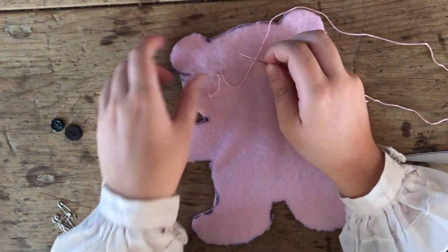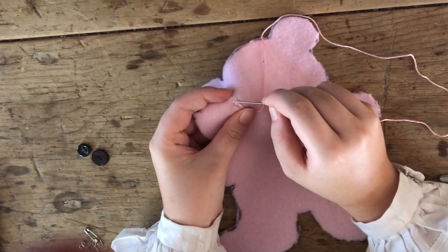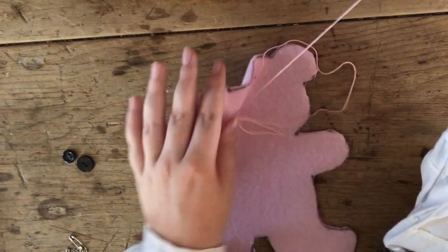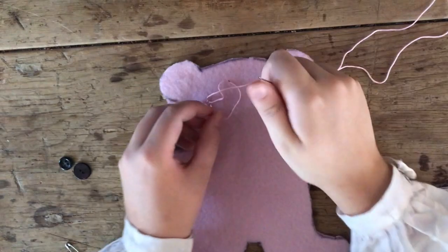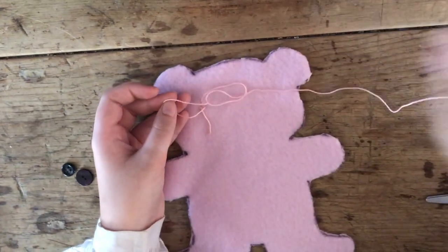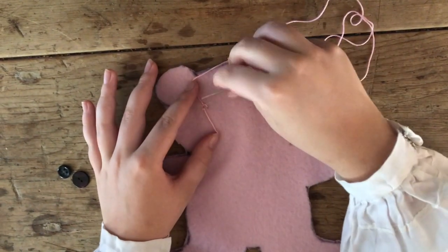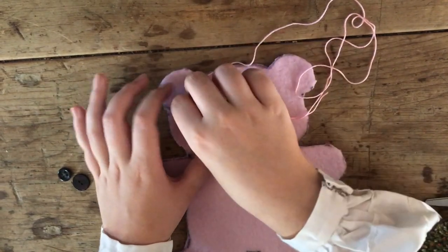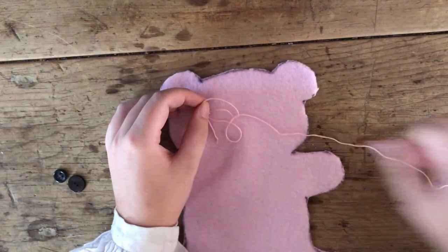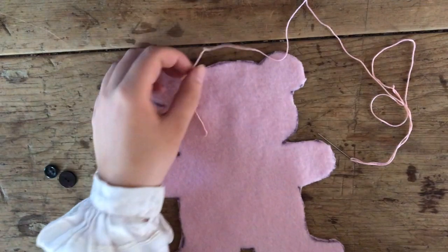To tie off the button, on the back you might be able to see I have a stitch here. What I'm going to do is take my needle, go under that stitch, and pull until I have a loop, and then I'm just going to go through that loop and tie a knot. I'm just going to do this one more time so that I have a double knot to make sure that button stays securely on there. Next we're just going to snip this off.